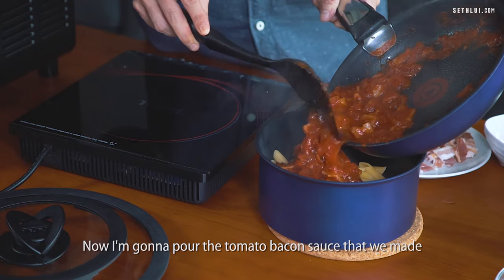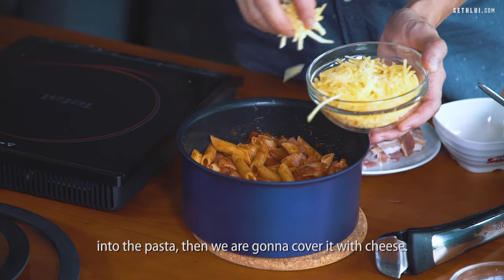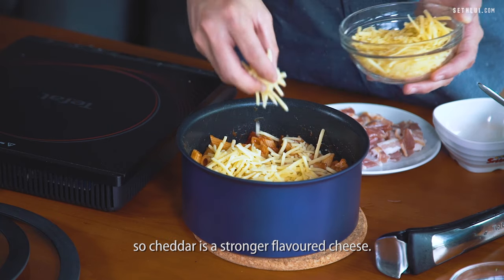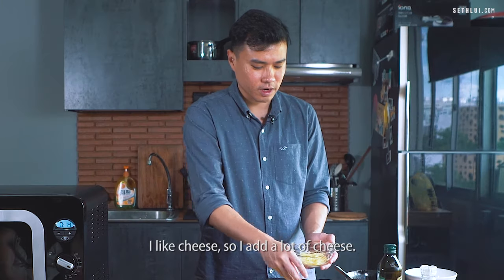Now I'm going to pour the tomato bacon sauce that we made into the pasta, and then we are going to cover it with cheese. You can use any kind of cheese — here we're using cheddar, which is a stronger flavored cheese. I like cheese so I add a lot.